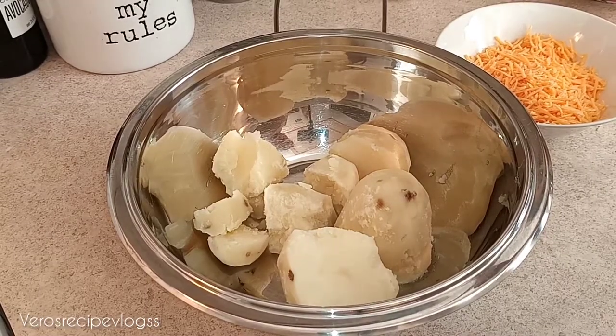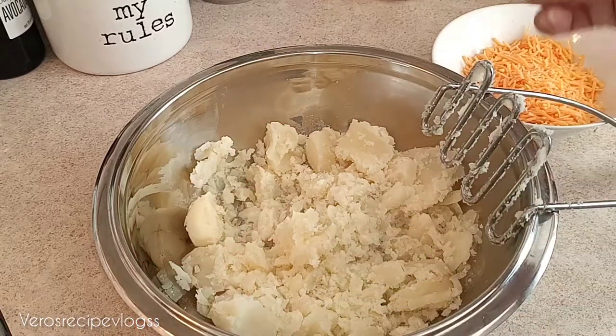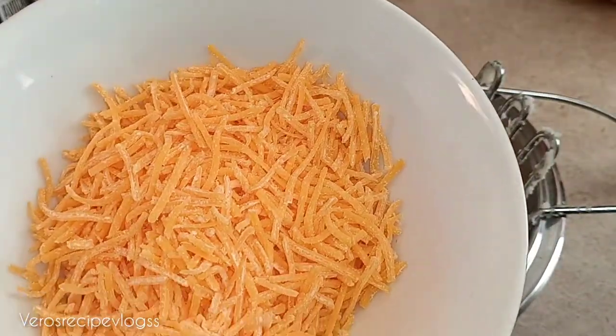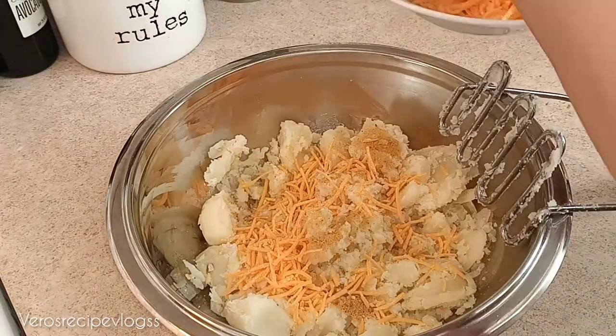Now that my potatoes are done, I'm going to add some chicken bouillon to give them a good flavor. I will also be adding some shredded cheddar cheese — you could use mozzarella as well, that's pretty good too. So I'm going to add some of this cheese to the potatoes.